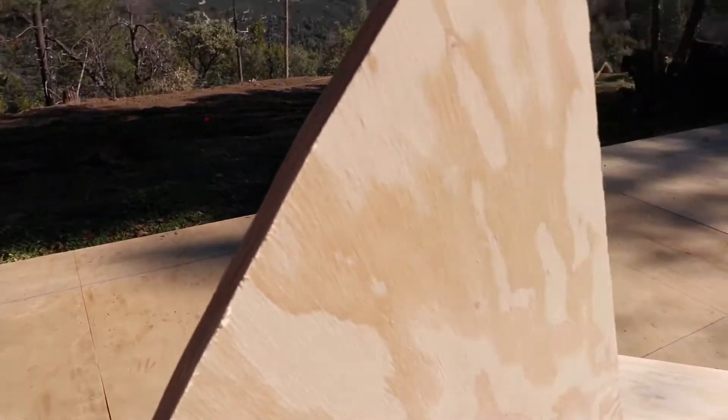So what we're trying to do here — let me get this in focus — trying to get these edges right here all nice and smooth.